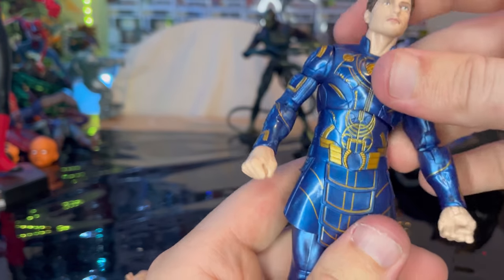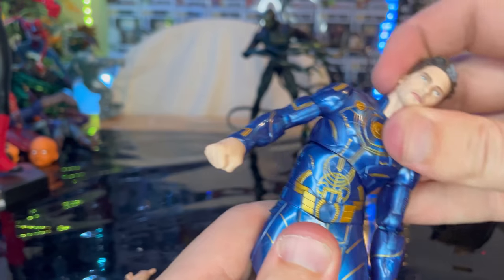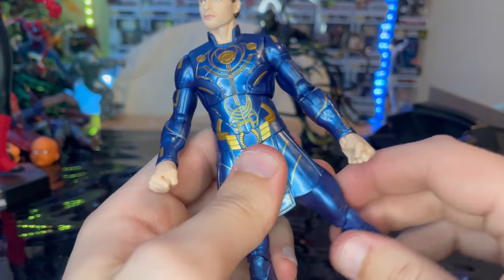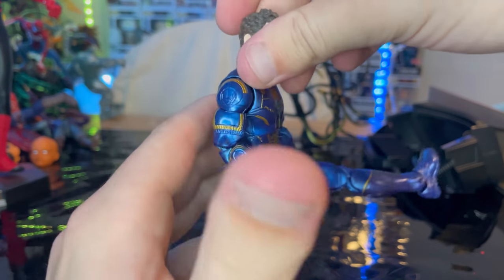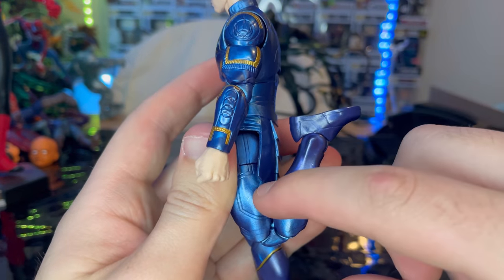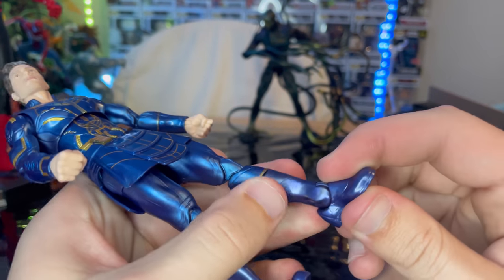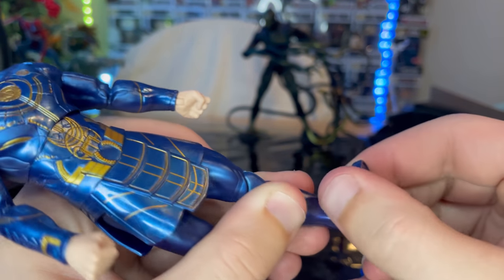He has a ball joint at the diaphragm — you can go down, backwards, side to side, and twisting. Legs kick out that far and forward, though the skirt kind of gets in the way. Backwards a little bit, and there's a thigh cut. Double-jointed knees — very smooth, not clicky or hard to move. Ankles can hinge down, up, and have a nice ankle pivot.